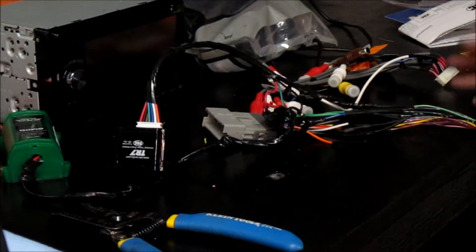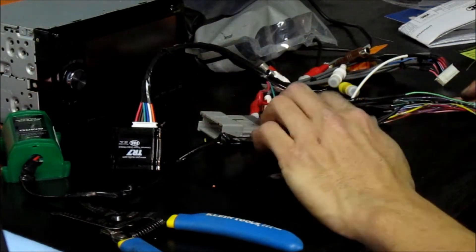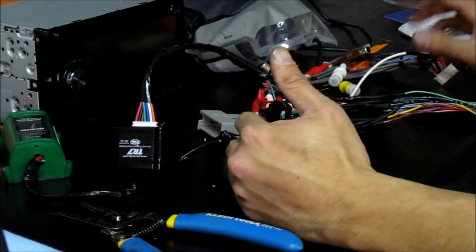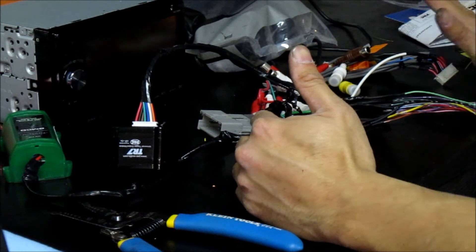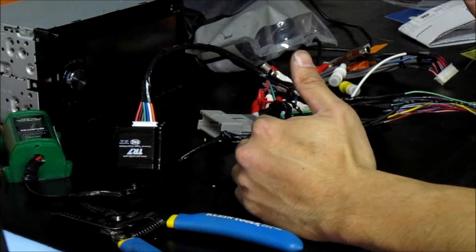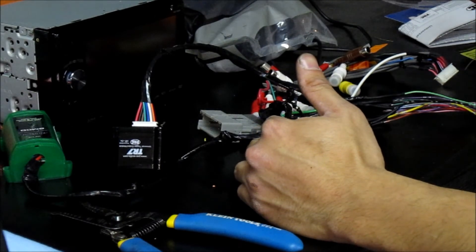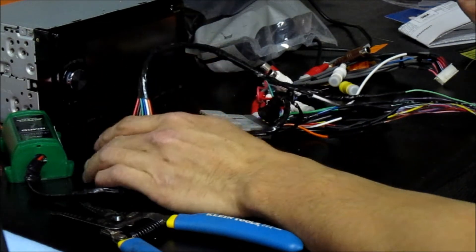Before I tie up the harness and make it neat, I'll go over the last portion of the navigation install — the e-brake wire. You are supposed to hook this up to the e-brake unless it's an off-road only application or in a boat. Fortunately, the Montana is strictly an off-road amphibious vehicle, so I can put this to the TR7.